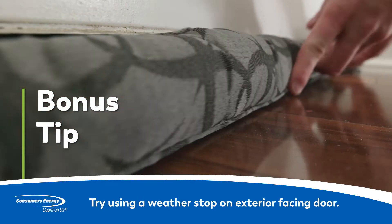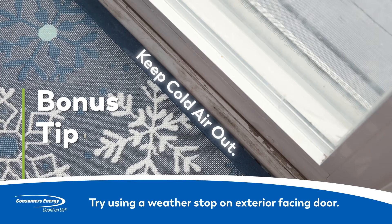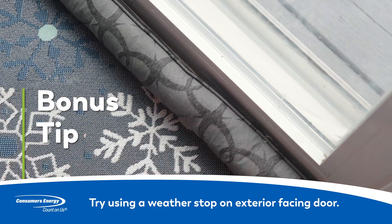Bonus tip! A door sweep or weather stop can also help keep cold air from entering through your garage or sliding doors.